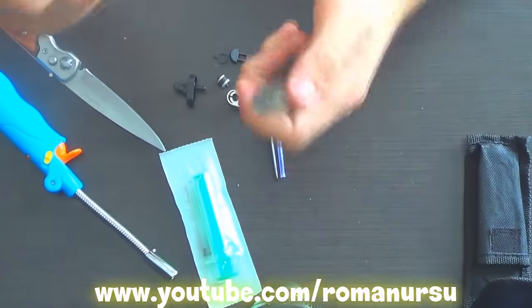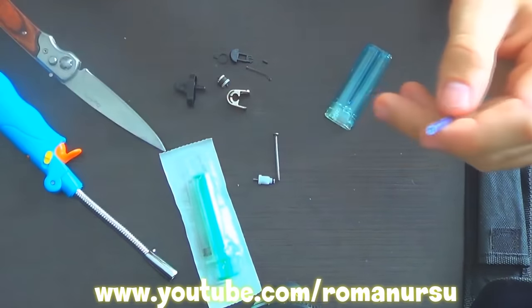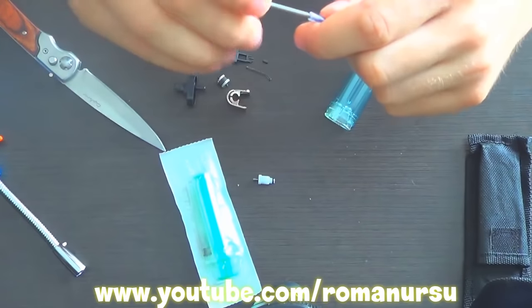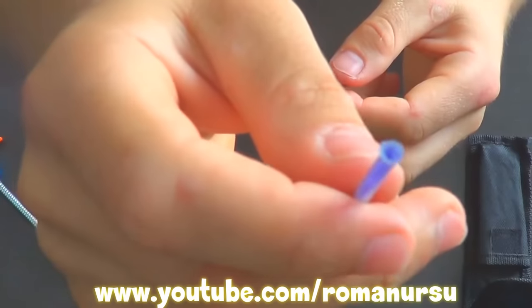Now we are going to remove this tube and replace it with a refill. Take the refill, nail, and a burner. Now heat the nail and widen the tube. We need to get something like this.